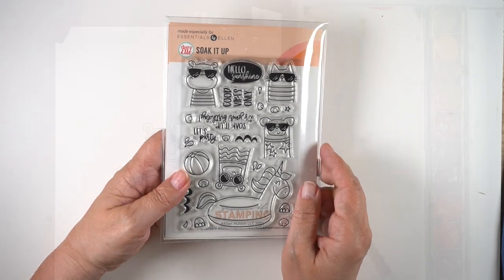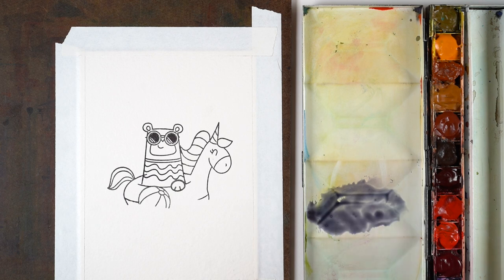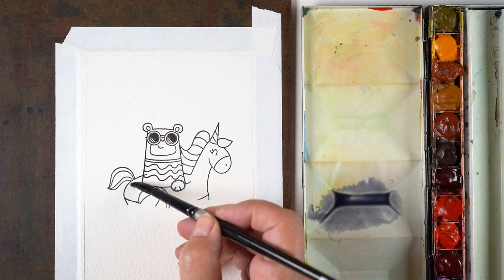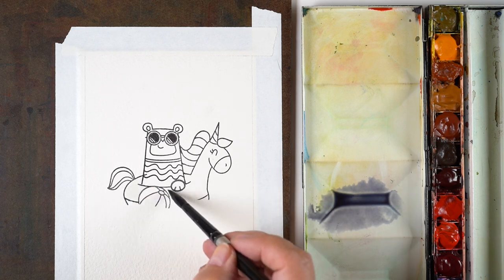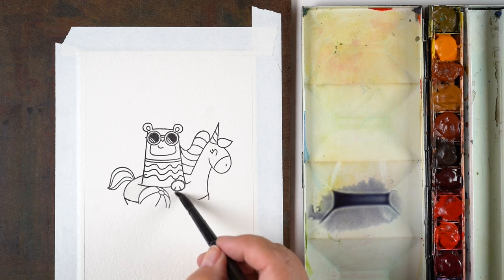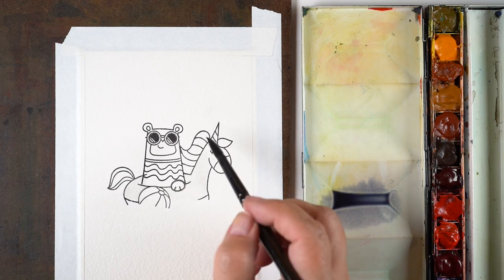They made these stamps just for Ellen Hudson — it's the only place you can get them. There are dies. Yours will come with more professional packaging; I got the prototype set so that I could color this up for you. I'm going to be doing some watercolor and showing you how to mix watercolors with each other to start building a rainbow, but first we've got to get some other parts done.